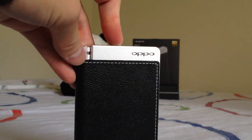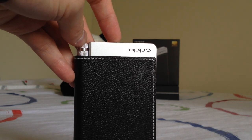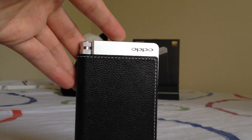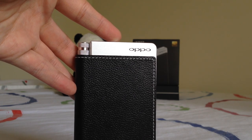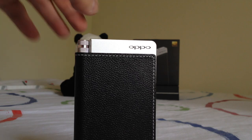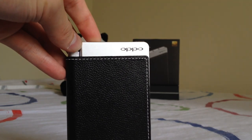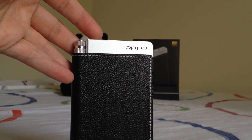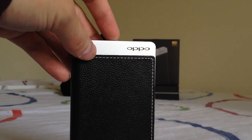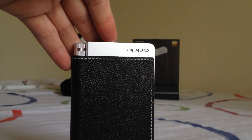Another aspect of the DAC is what people call "Sabre glare." In typical fashion, the HA2 does still have that Sabre glare. I mentioned in my Geek Out review that the Geek Out doesn't really have that glare, which is nice, but the HA2 kind of does. Sabre glare is basically a harsh sound in the upper midrange and lower treble area — when listening to a snare drum hit it might sound a little sharp. But that's limited to the DAC only; using the HA2 as an amplifier, you don't get that effect.